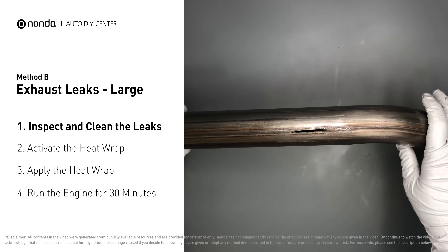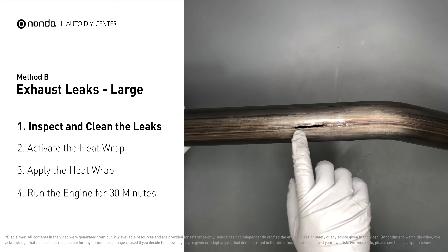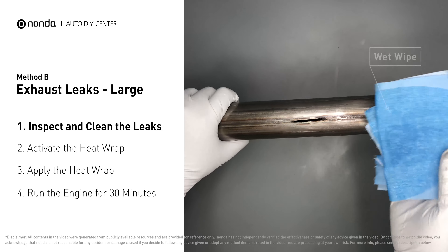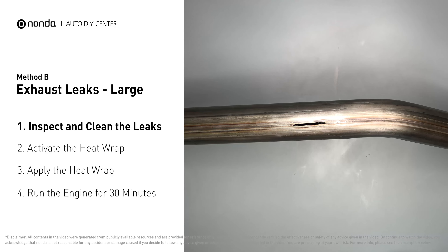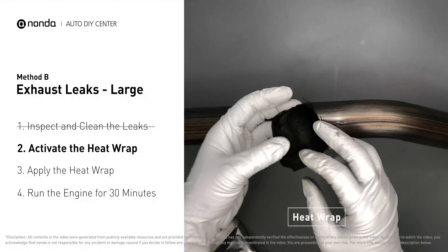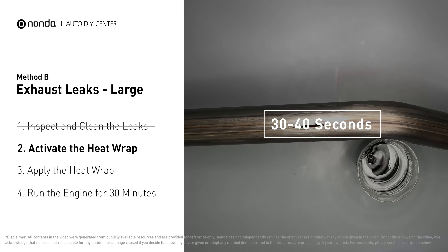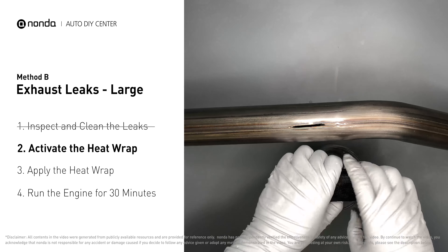Exhaust pipes are made out of rolled steel, and there is a welded seam on it. The seam will often rot and leak. First, get a sandpaper and a wet wipe to clean the leaking area for better application. Get the heat wrap out and put it in the water for about 30 to 40 seconds to start the activation process. Then remove it and squeeze out any excess water.